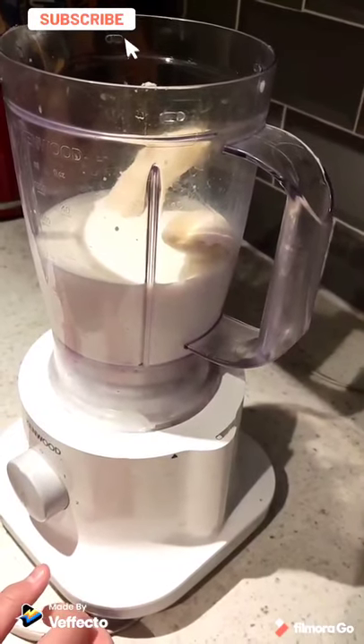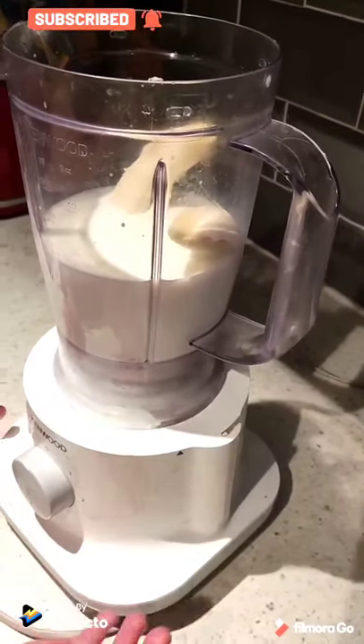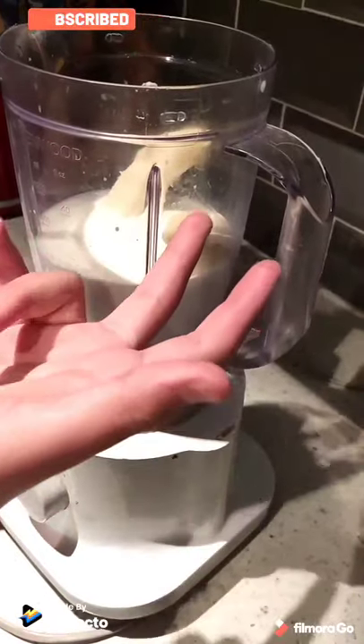Hi guys, today we're going to be making a milkshake, and here are the things you will need. I've poured in milk and two bananas, and you will need to put two to three ice cubes.